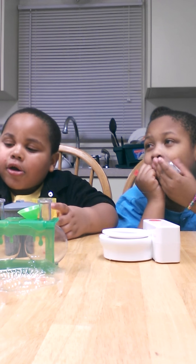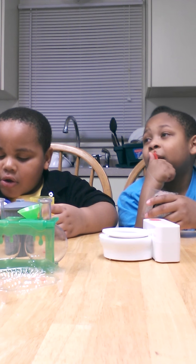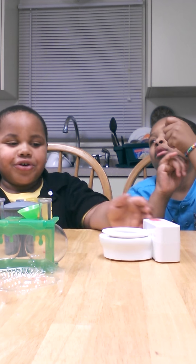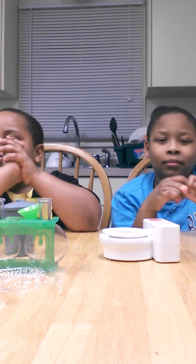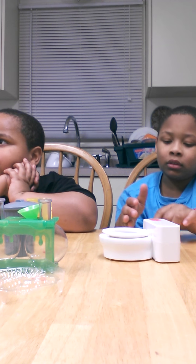What is your problem? I have a headache. I don't like reading. When I have a headache, it just gets worse. All right. Since we don't have the yellow, we're going to be making just regular snow.